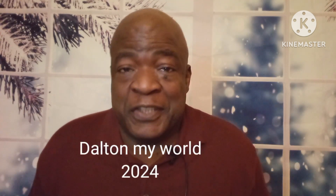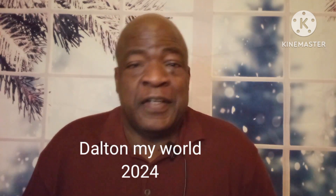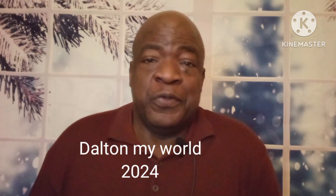Hey, what's up my people, how you doing? My name is Dalton and this is my channel. Welcome back if you're a returning viewer, or if you're a new viewer, what's up! I'm really excited about today - I'm gonna do an unboxing.